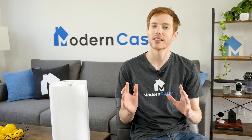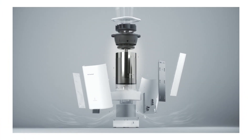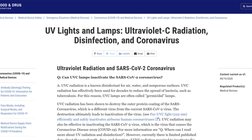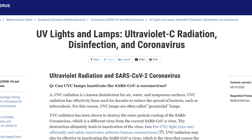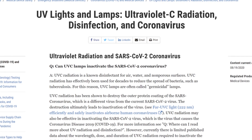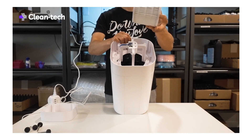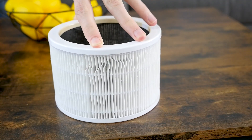The Cleantech takes a different approach to air purification. Instead of relying primarily on HEPA filters, Cleantech's main strategy is UVC light. According to the FDA, UVC radiation is a known disinfectant for air, water, and non-porous surfaces, and has effectively been used for decades to reduce the spread of bacteria. In addition to the UVC bulb, the Cleantech also includes a small HEPA filter in the base of the unit to remove particulates 0.3 microns and larger.